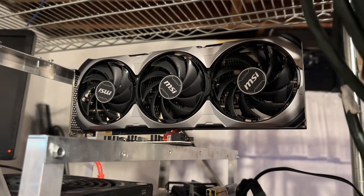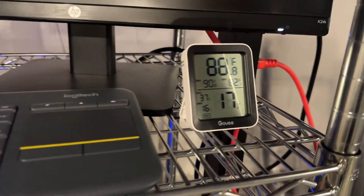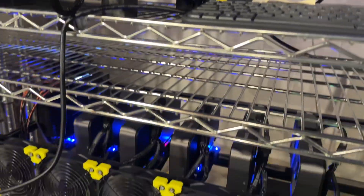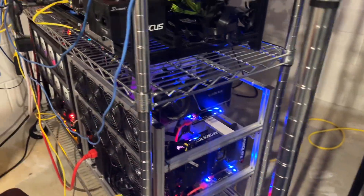Good morning guys. I was fortunate enough to be able to test a 4070 on launch day yesterday for you. The test setup is a regular old B250 Biostar motherboard, a G4400, 8 gigs of RAM, and a MSI Ventus 3X RTX 4070 12 gig.